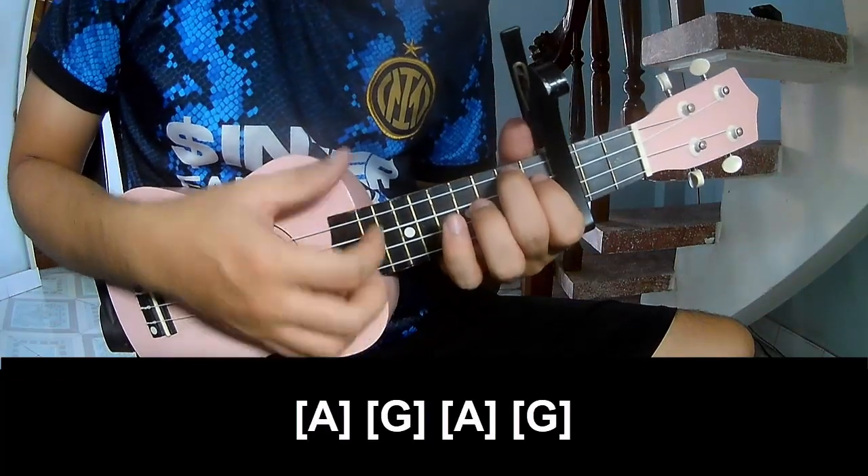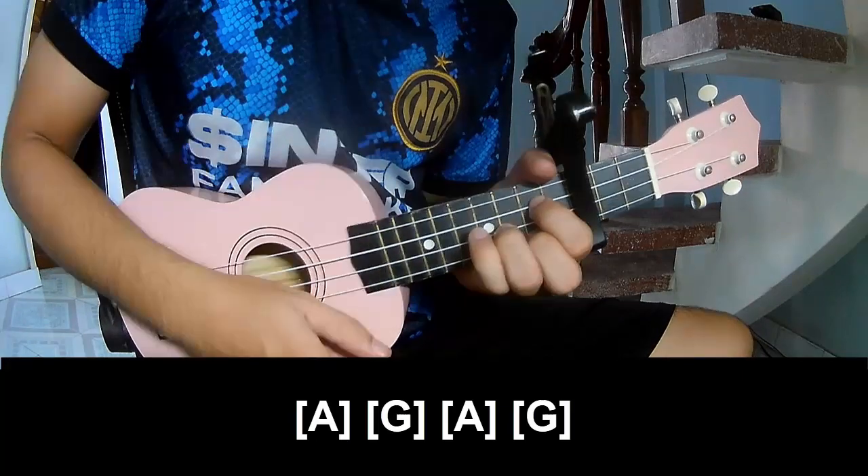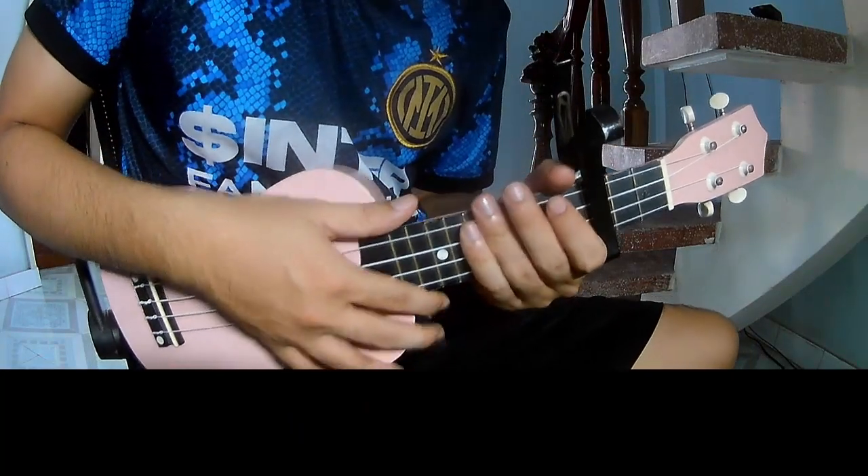And you play long A G, A G. And you hit this strumming the same way for the drum.